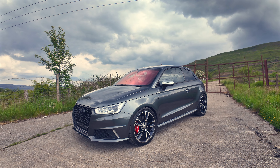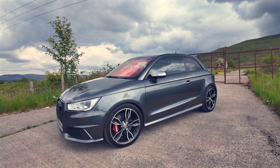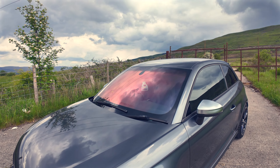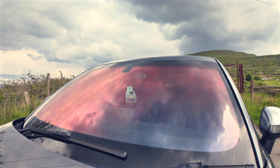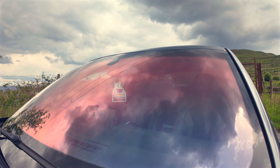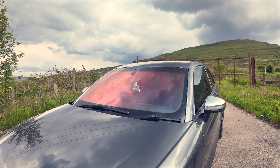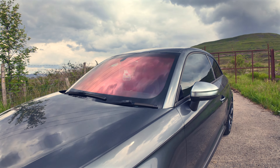It's lowered on H&R lowering springs. We could upgrade the suspension again to KW coilovers, but for now this car is used every day and H&R springs are just fine. Chameleon tint — quite controversial. This was done around two to three years ago now. And if it was up to me, I would peel it off, but the other half wants it on.